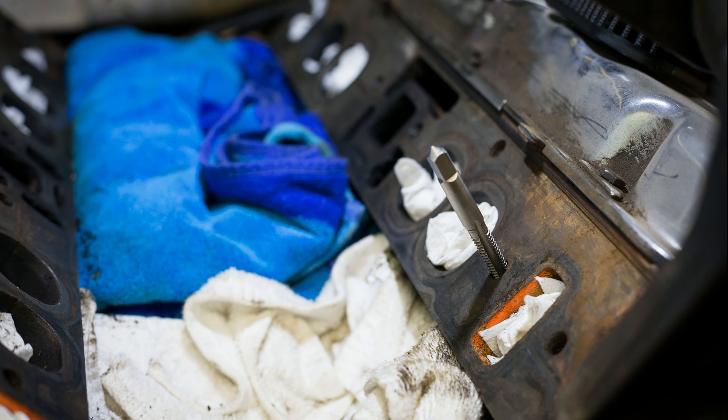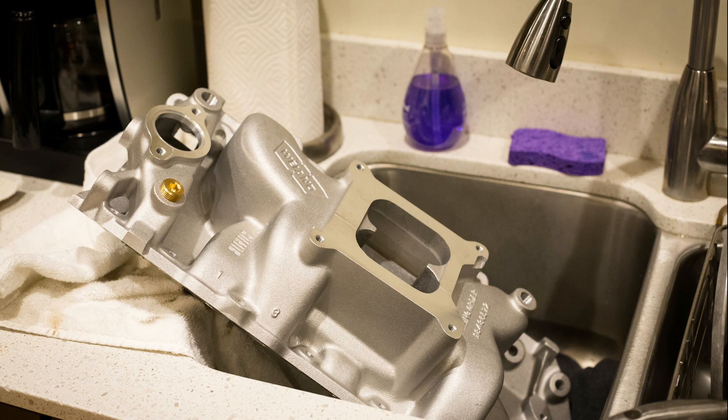I was glad to be replacing it with a much lighter aluminum part. I stuffed rags in the valley and ports before cleaning everything up and chasing the threads. It's important to wash a new cast part like this and inspect it as you go — you're looking for any metal shavings or dust.